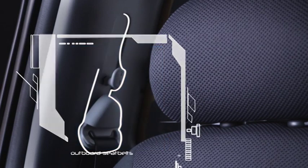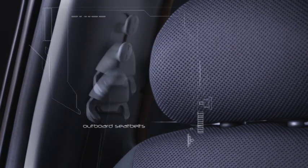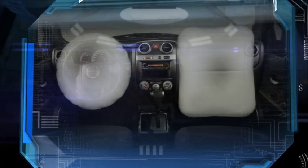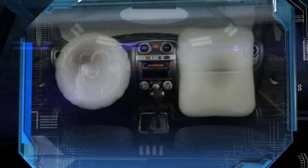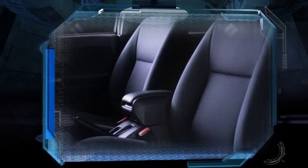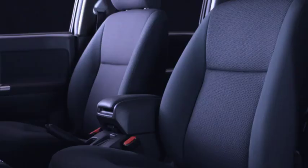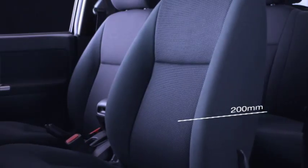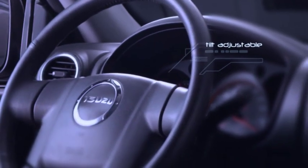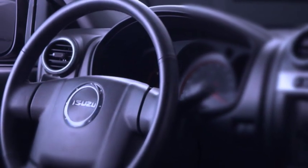The front seat belts are height-adjustable on all models, to provide both comfort and safety for the driver and front passenger. Selected top models are equipped with driver and front passenger airbags. The seats are big and their shape makes for easy exit or entry, as well as offering comfort for long journeys. The seat slide has 200mm of travel, and with some models there's a tilt-adjustable steering wheel, allowing you to find the most comfortable position to ensure relaxed, safe driving.